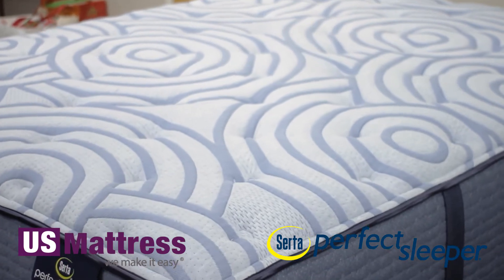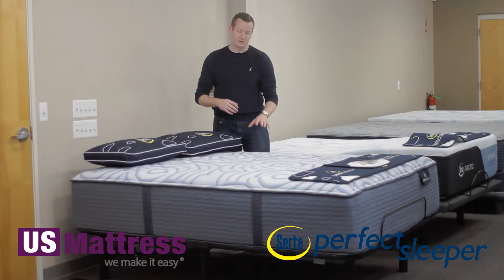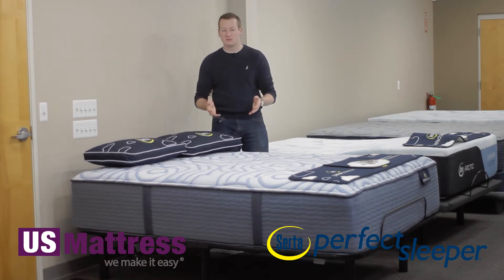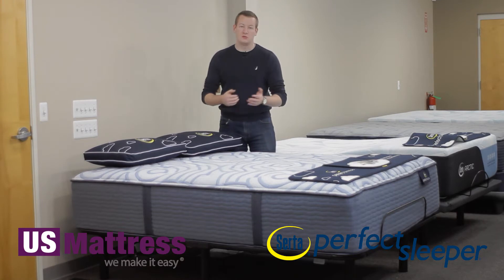Right at the top, this mattress features a cool feel fabric. This is a plant-based fabric that is meant to have a cool-to-the-touch sensation as soon as you get into the mattress — a good thing to know if you do sleep warm.